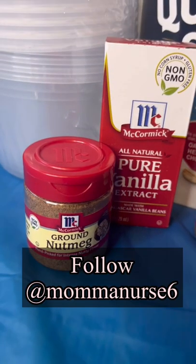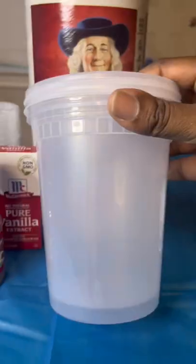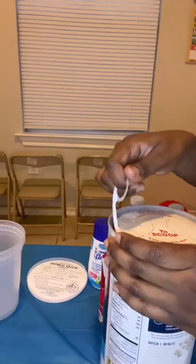Welcome. Today we are going to do a milk producing snack. Here are my ingredients. This is an overnight snack. I did get these containers from my local grocery store.